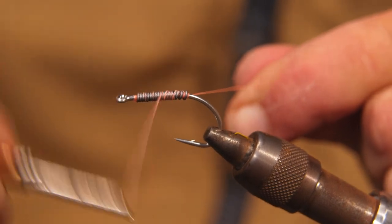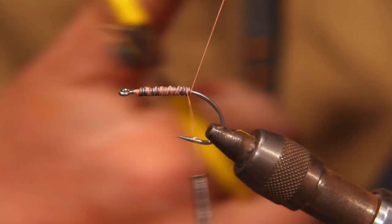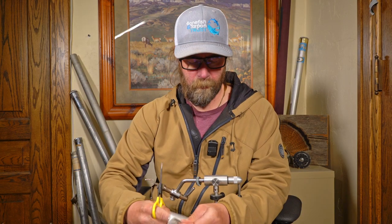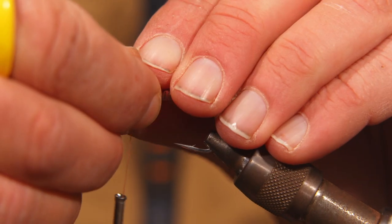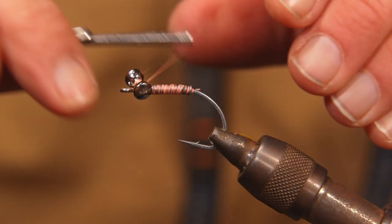Just kind of cover up that lead, trim off any excess, and then going to take some medium dumbbell LIs — this is a size 2. Move the thread up right where that lead wire ends and do a couple of figure-8 wraps to get it started.